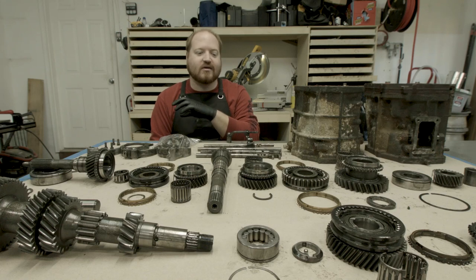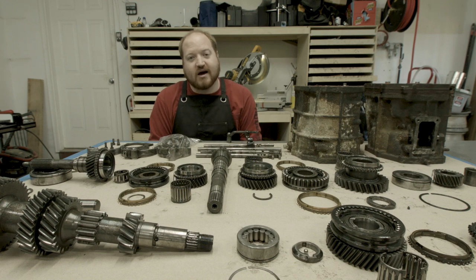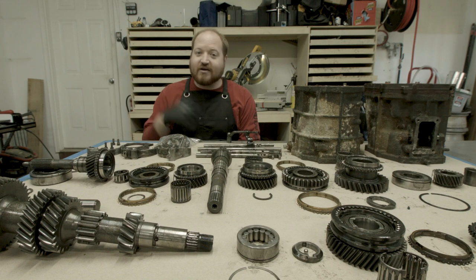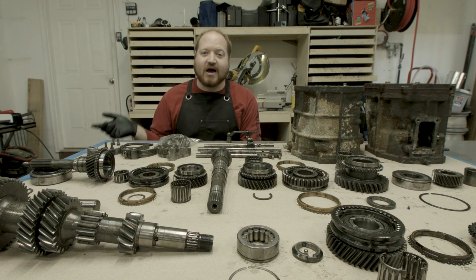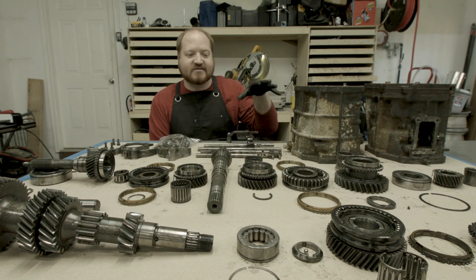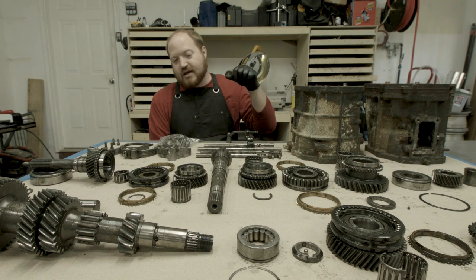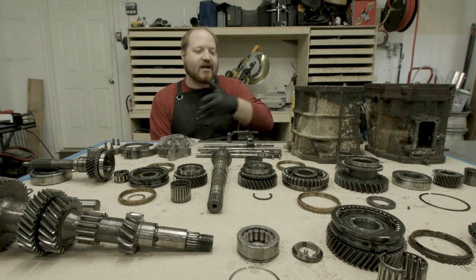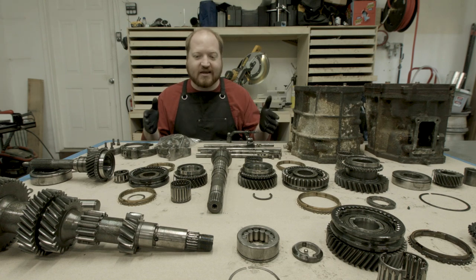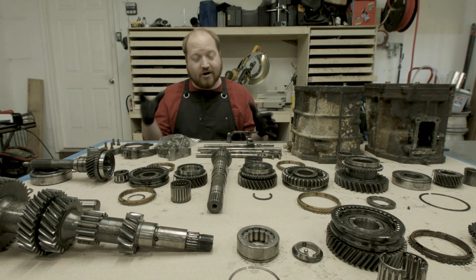In the last video I took apart the transmission I'm going to be installing in my 1989 Toyota pickup. It's a five-speed manual transmission I got out of another truck from a buddy, and I'm replacing my automatic transmission with it. Being a gearbox designer, there isn't anything on this table that I'm not familiar with. It all makes sense to me. I understand how it goes together, and that comes from the experience and time I dedicated to learning about gearboxes and how to design them.